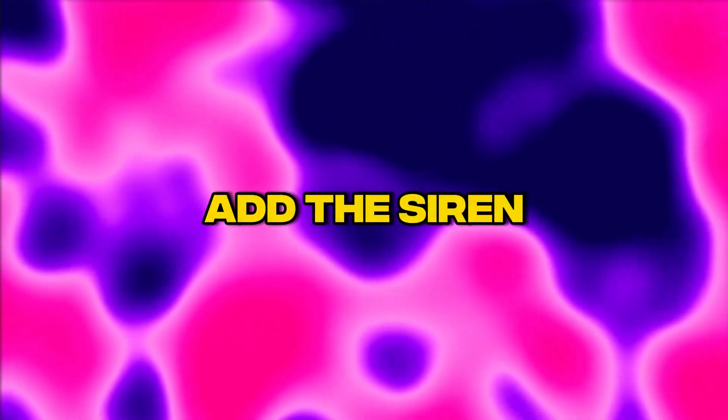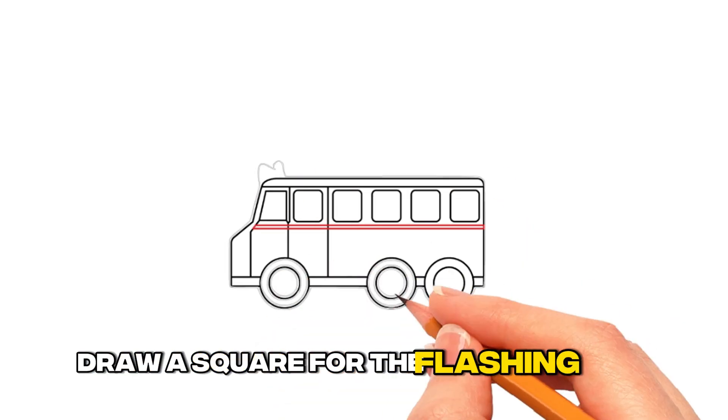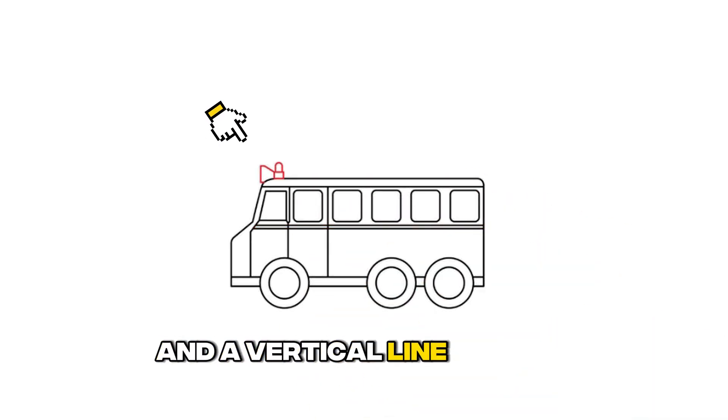Step 7: Add the siren. Draw a square for the flashing light and a vertical line for the loudspeaker.